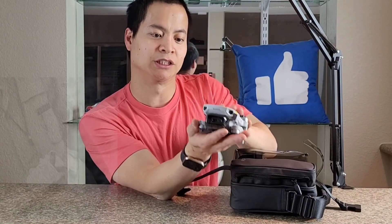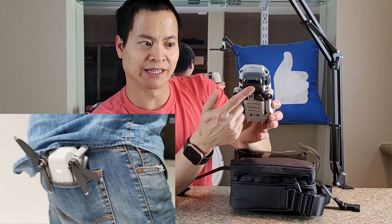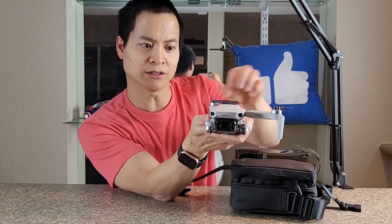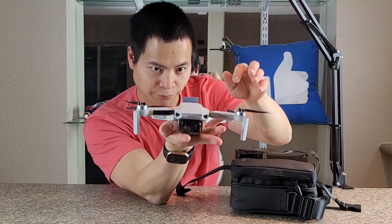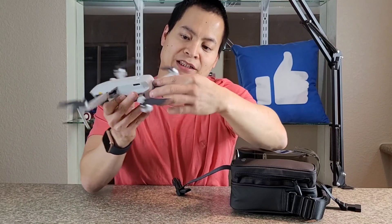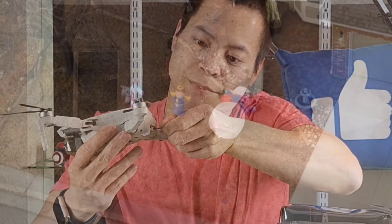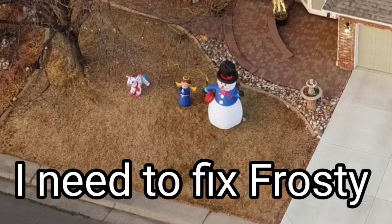Wow, this thing is super small — I was not expecting it to be that tiny. That's quite impressive. You've got a 4K camera right there with a three-axis stabilized gimbal, and these arms fold out. With the arms folded out it's still pretty small. In the back there's a battery pack, and it looks like we have a micro USB to charge. There's a 32 gigabyte memory card installed, but you can get a bigger one if you want.